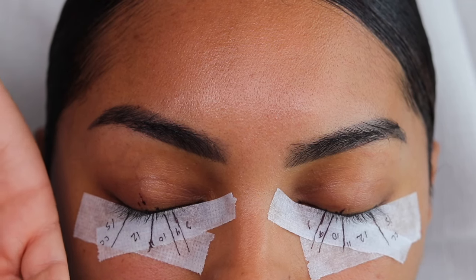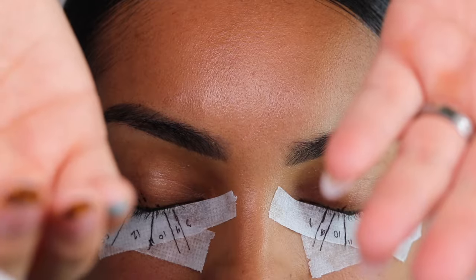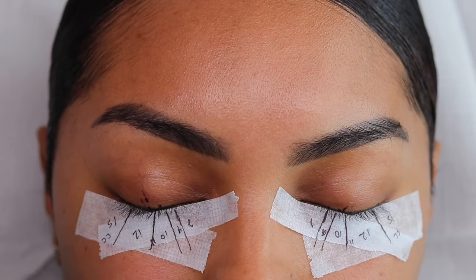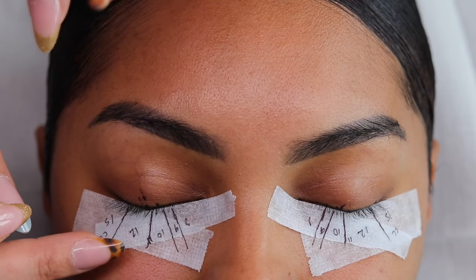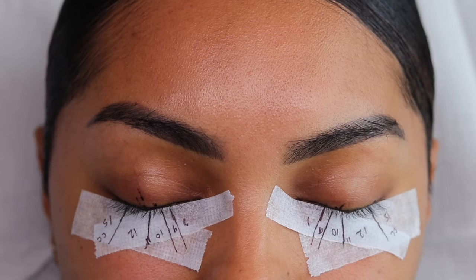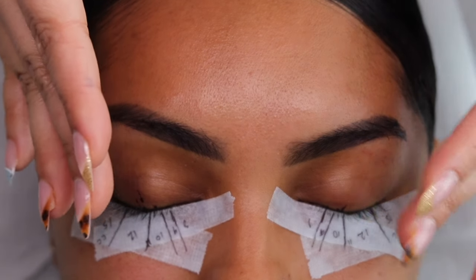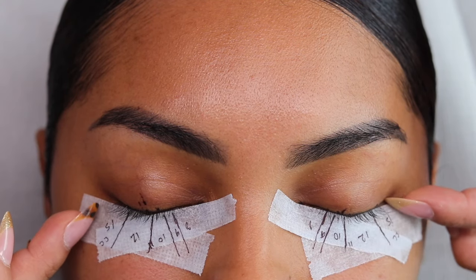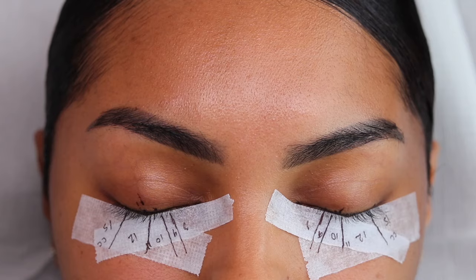Since we are using a CC curl, the curls are going to be different. A C curl typically appears longer than a CC — if you hold a 15 C and a 15 CC side by side, that CC curl is going to look like a 14mm. So I'm not too worried about that big drastic jump. All these inner lengths stay at C curl, and then we use CC curl in the outer corner, which is really going to help that outer corner flick stand out and give that beautiful cat eye. For the inner corners we'll use open fans; in the middle section we'll mix open and closed fans; in the outer corner we'll mix open and closed fans with mainly spikes at the top layer and super closed, almost pixie fans at the bottom layer.